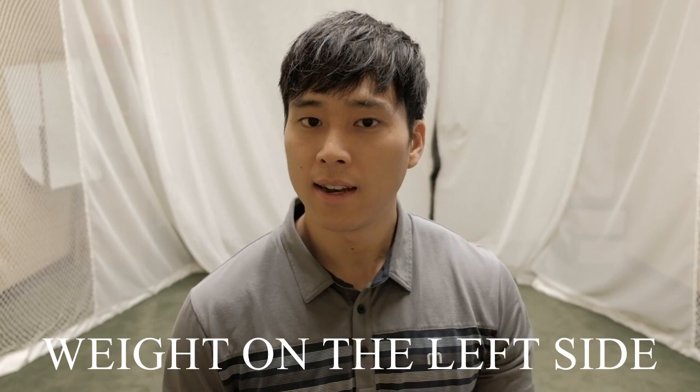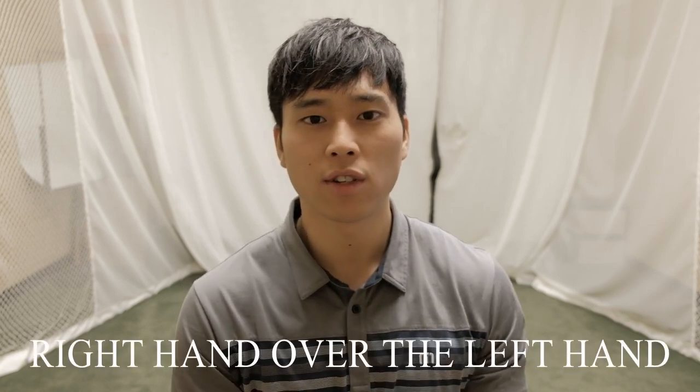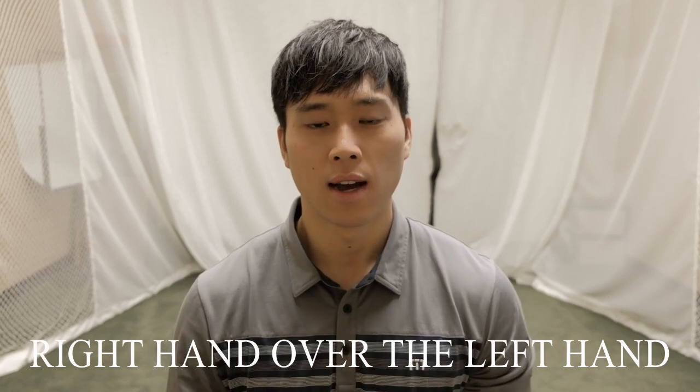For the follow-through position in step two, there are three main things to ensure. First, keep your weight on your left side, with the head still mostly behind or to the right of the golf ball — we don't want the weight or head moving too far left at this point. Second, keep both the right arm and left arm straight through impact; after impact, ensure both arms are extended. Third, the right hand should roll over top of the left hand to ensure the club face continues to close through impact.